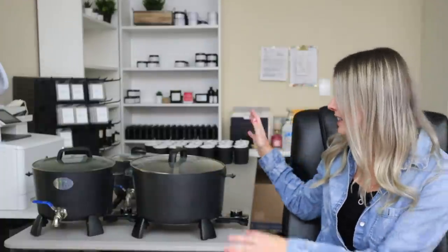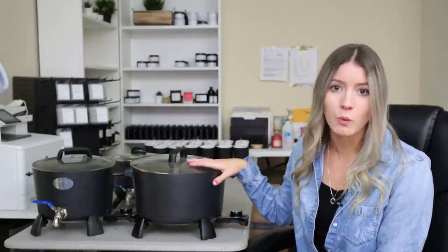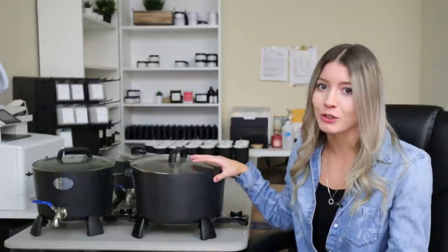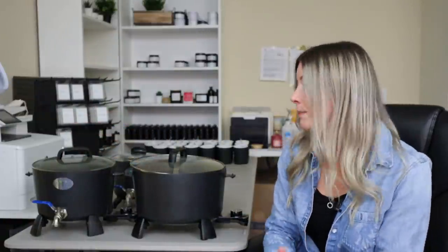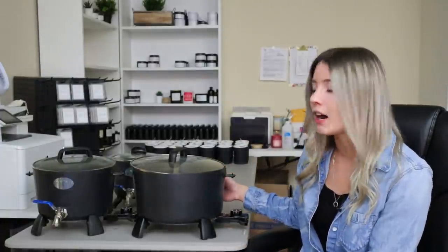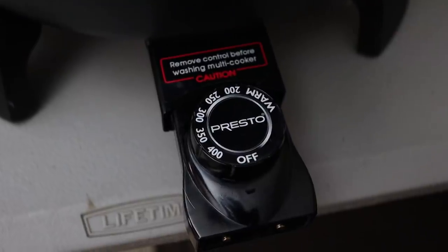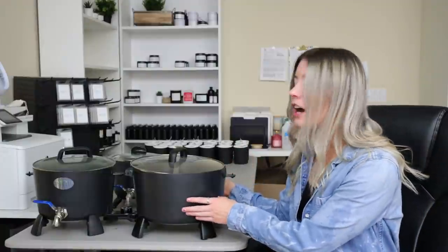A Presto Pot originally is for cooking purposes. This one right here has not been converted into a wax melter, but I still use it as one, versus this one over here which does have a spout and has been converted more as a wax melter. Essentially it's like a crock pot — it has an electric device to set the temperature and heat up the pot. But for candle makers, we use it for melting down wax.